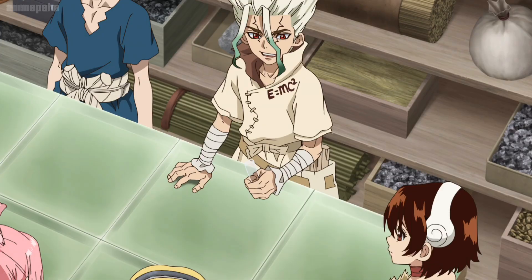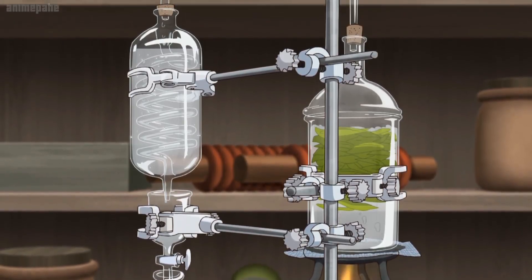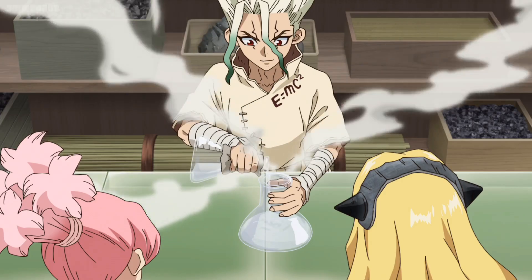Vanilla doesn't grow here in the States, so we'll make it with science. Smells like a pool. I'd say it's more like a photocopier. Are you sure this'll work? Sodium hydroxide — then infuse it with some of that ozone we made. And what you end up with is pure vanilla essence.